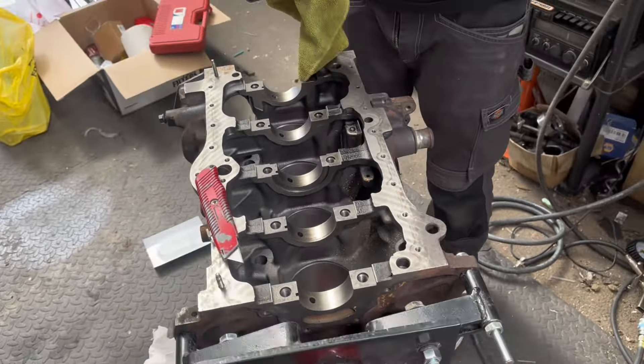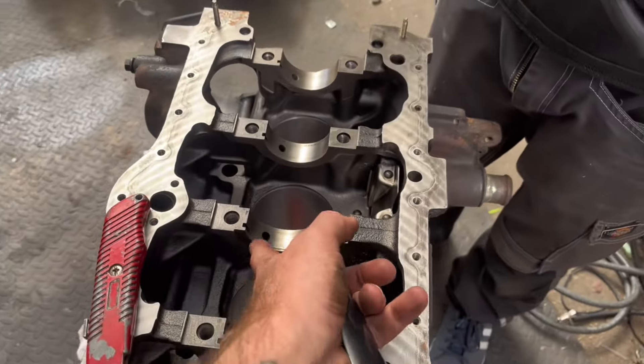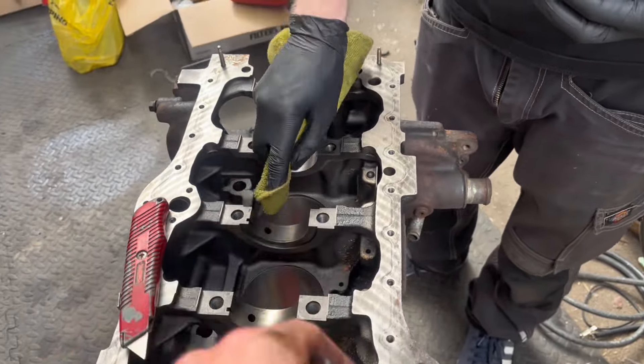We've got some grease which will hold the thrust bearings on the side, and we're going to attach the main bearings in readiness.